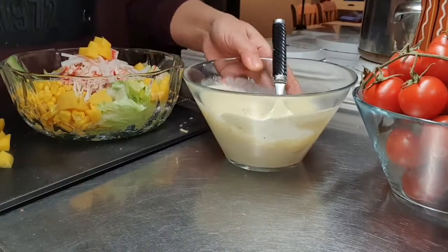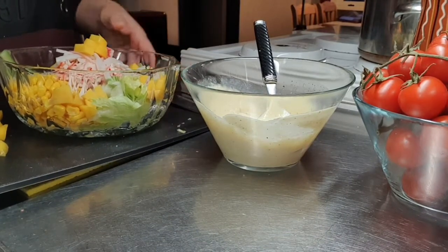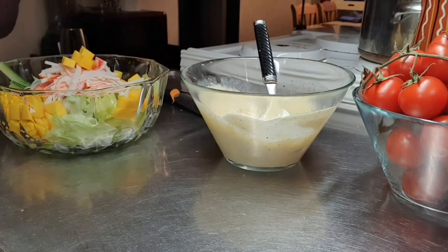Ngayon, guys, imimix lang po natin itong ating dressing dito sa ating salad.